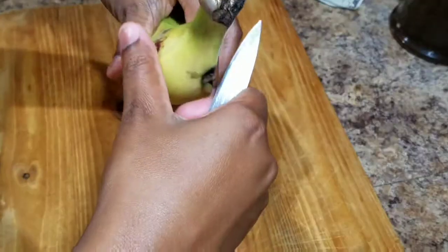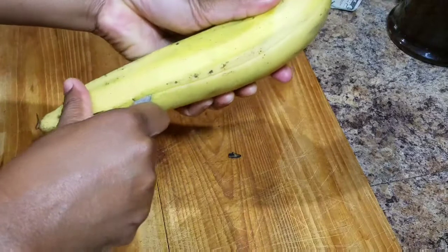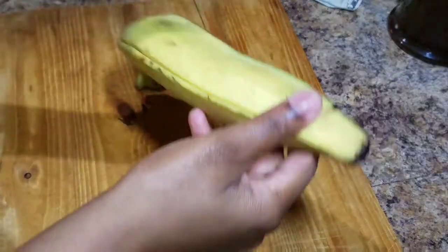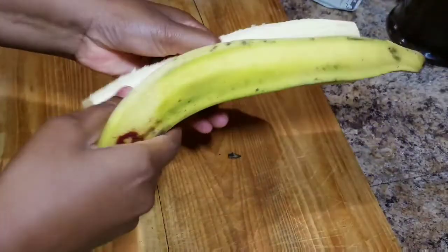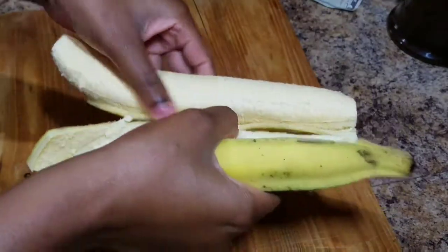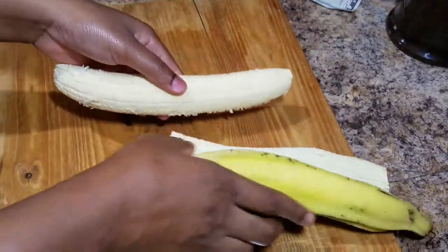We are going to peel our plantain. I'm using basically a turn plantain, or what some people call a half-ripe plantain. I don't normally eat this type — I normally like my plantain well green — but for some reason I got some turn ripe plantain and this is what we are going to use.